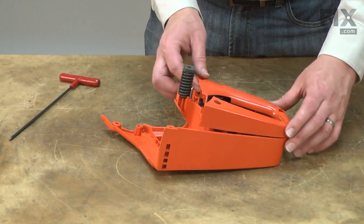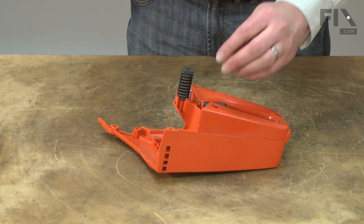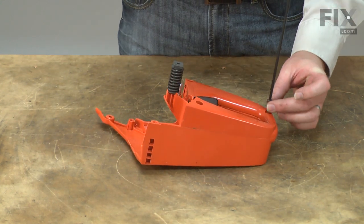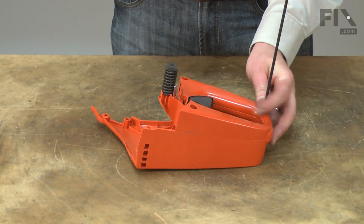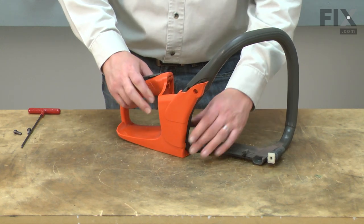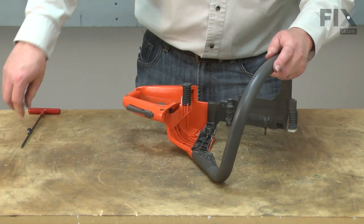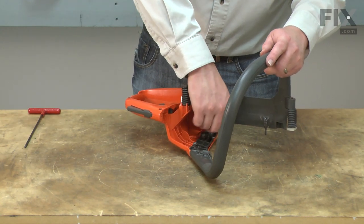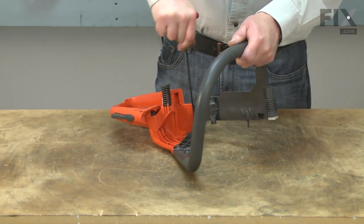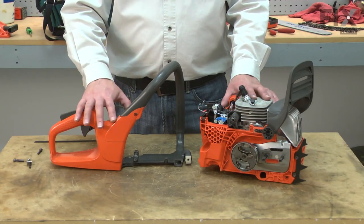Now I'll reinstall the left side of the handle and secure it with the screws. Now I'll reinstall the front handle to the rear handle. Now I'll reinstall the engine assembly back into the handle assembly.